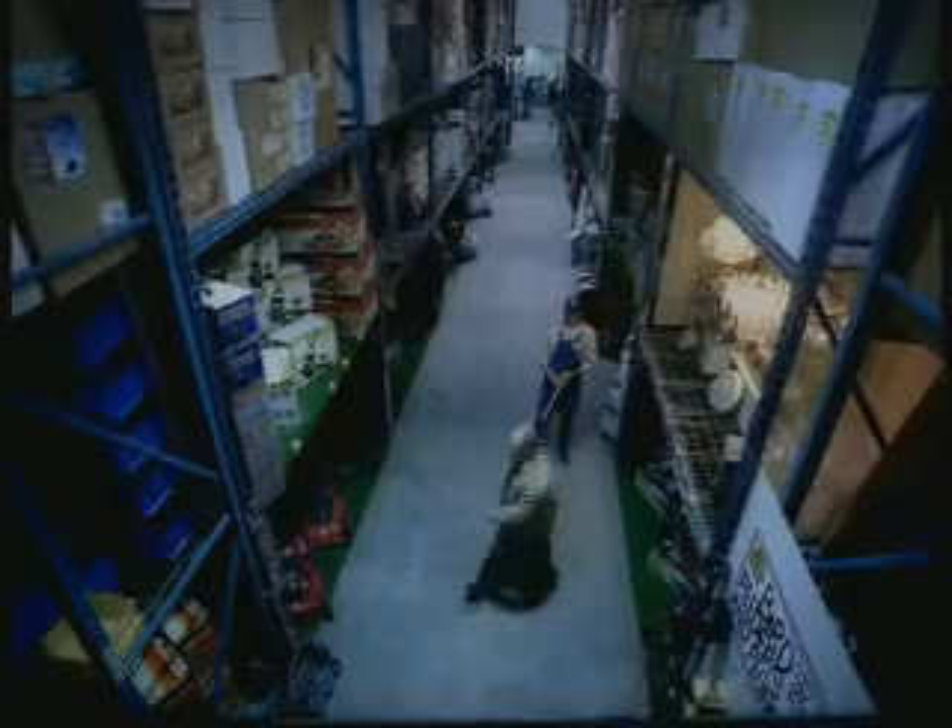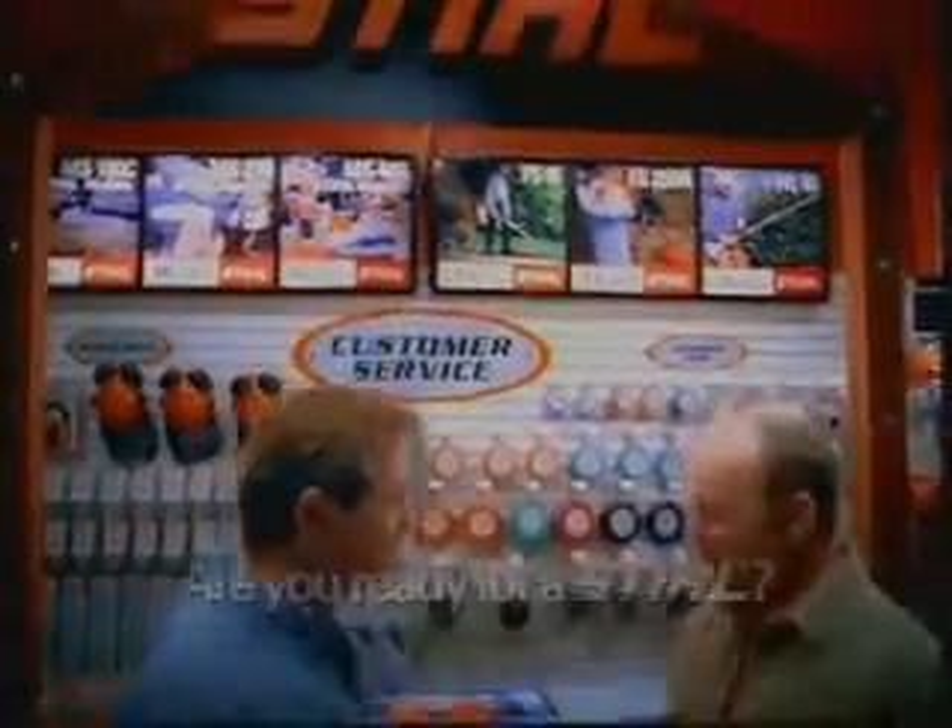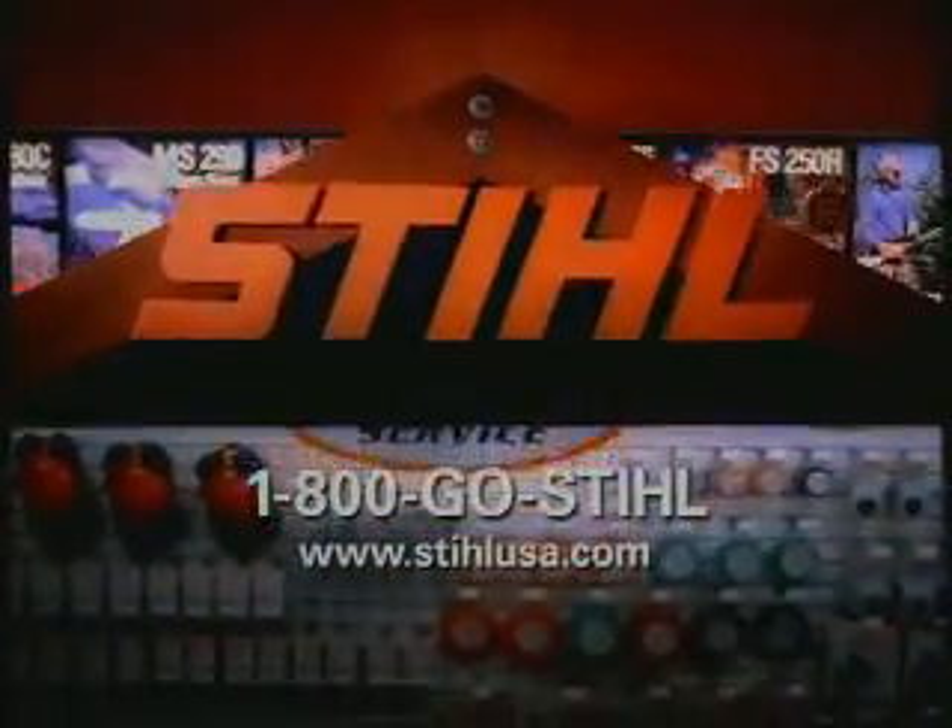Okay, sir, I got it all figured out. You got to switch it to on, pull the choke. When you're ready for outdoor power equipment, assembled, sold, and serviced by real experts, you're ready. For a steal.